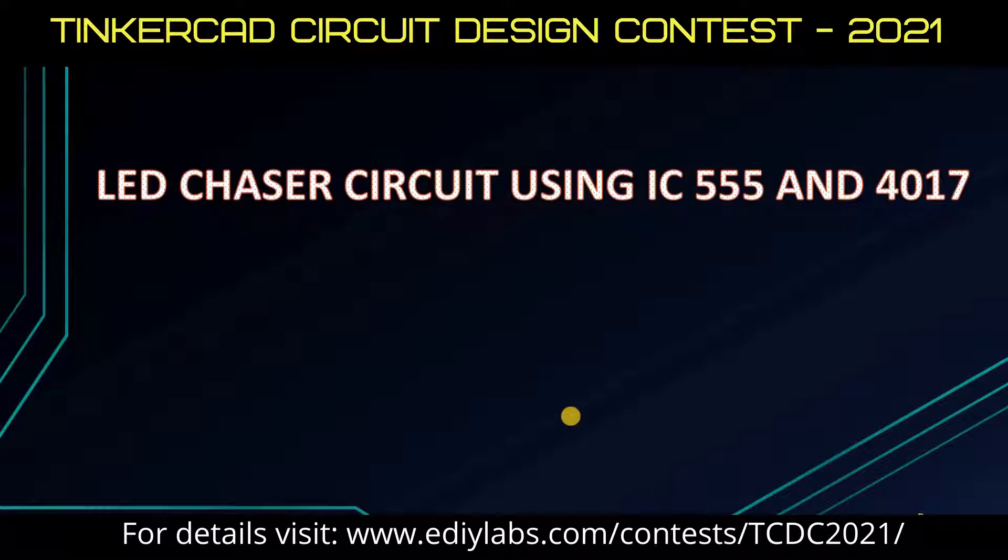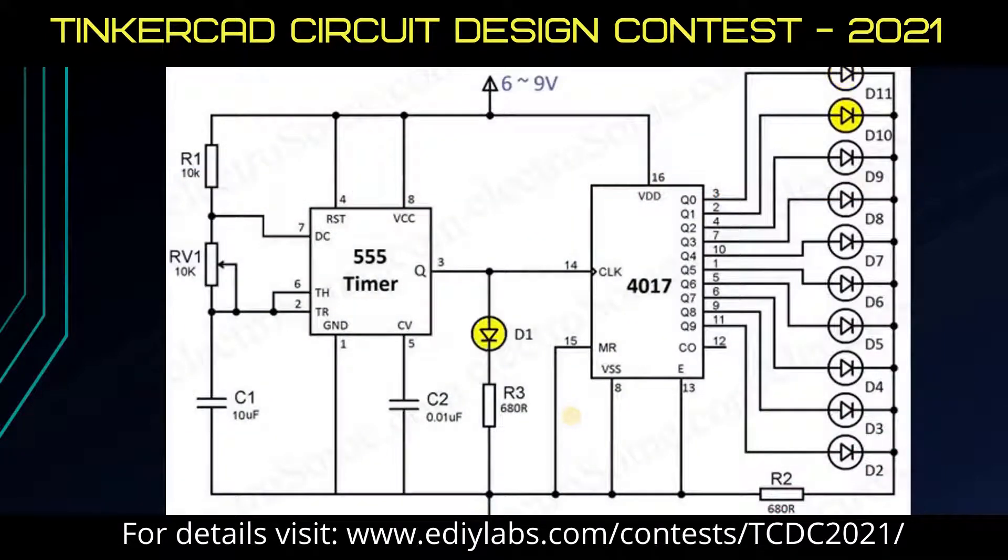Hello, in this video I am going to explain the working of an LED Chaser circuit built using a 555 Timer and 4017 Decade Counter IC. Before going to the working of this circuit, let's see the simulation first.